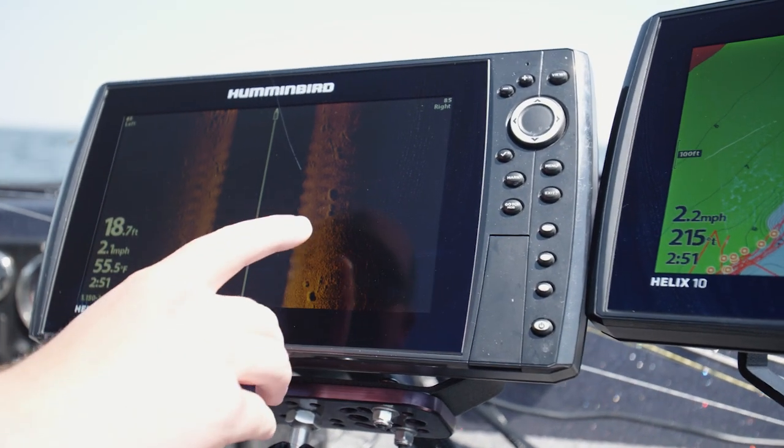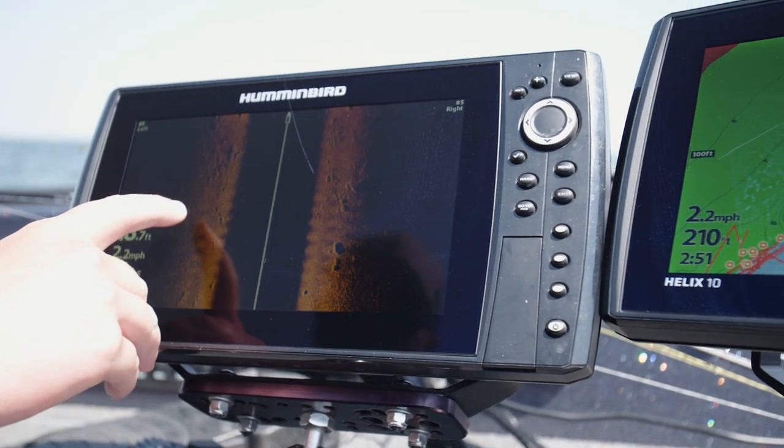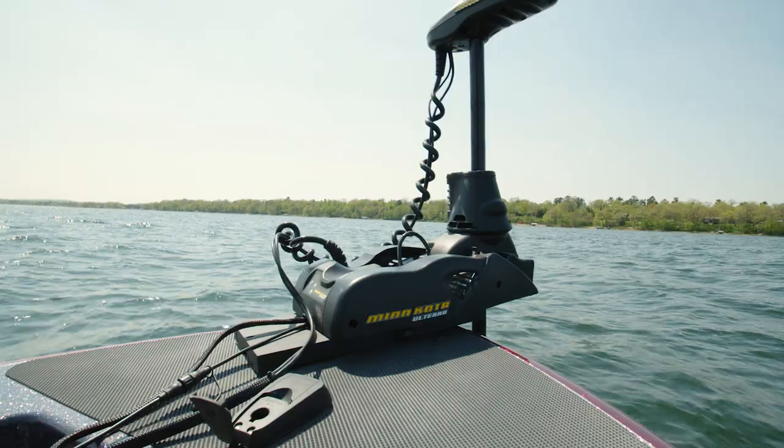We found a bunch of rock here and there's definitely some fish mixed right in with them. They could be smallmouths, they could be walleyes, but this is a great starting point. Looks like the most fish we've seen coming up this break, so let's give it a go.